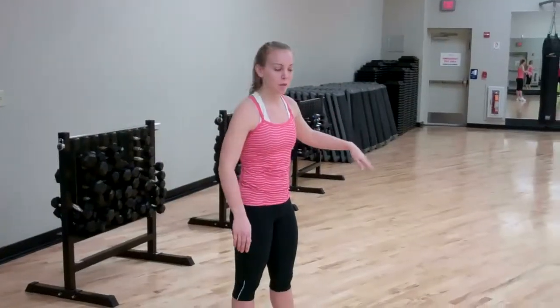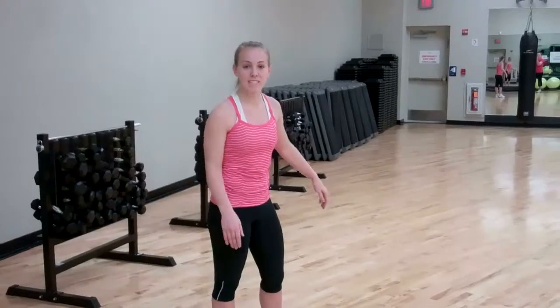I'm doing leg raise scissors and here we're going to work on flexibility, so try and get your legs as high as you can.